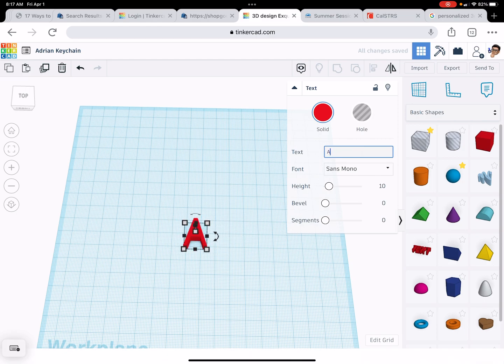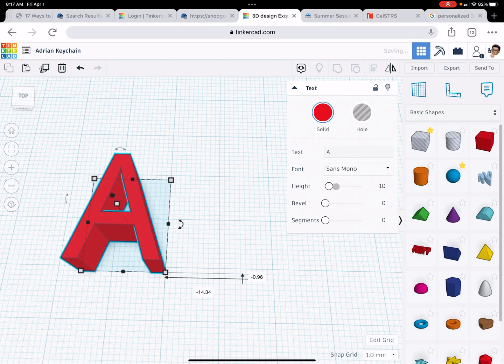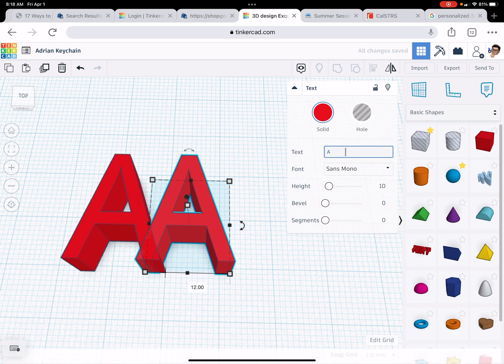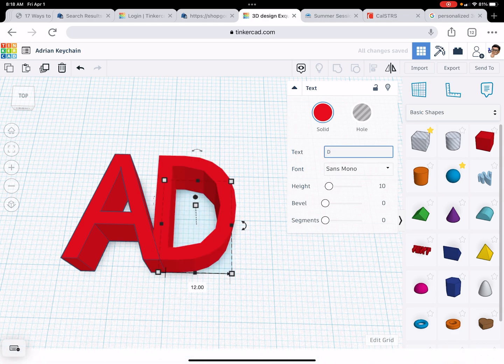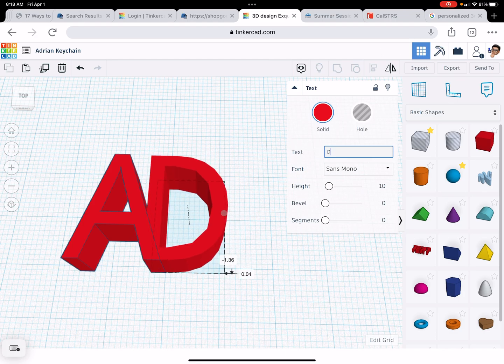Here is the deal: to get the best possible look for your keychain, you're going to have to smush your letters together. So I'm going to duplicate this one right here, move it over, hit shift, and then move that over. I'm going to change that to the letter D. The thing is, they have to be attached in some way.